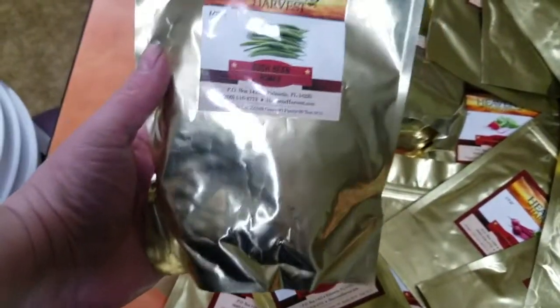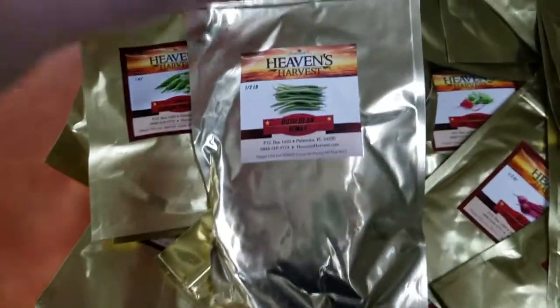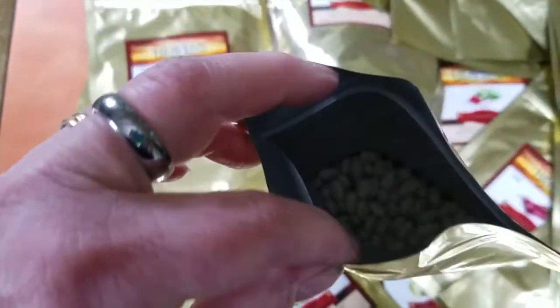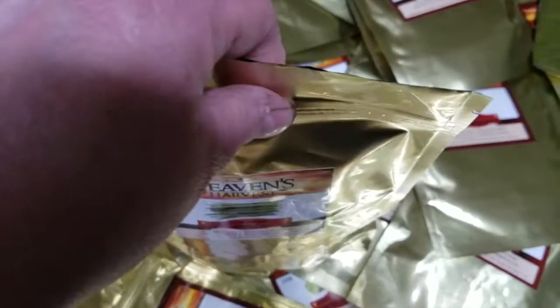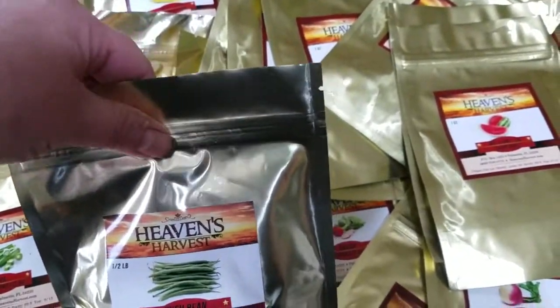This is like a half-pound bag of bush beans, which is really great because that's what we go through in our garden every year. Since they're all heirloom seeds, you can save them for the next year. You can see the nice seeds inside, and I like the fact that it's got a resealable bag that helps keep the seeds in and the air out to keep them fresher.